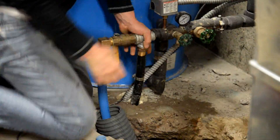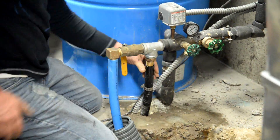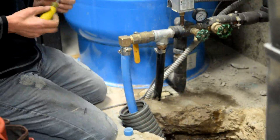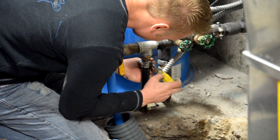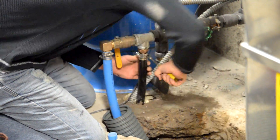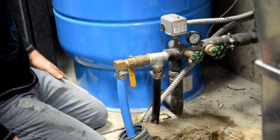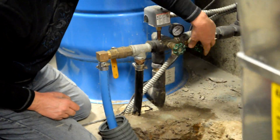Once we got this all hooked up and situated, we did our water tests, ran the water, and submitted a water sample to the state of Minnesota — just to make sure we didn't contaminate our water source or do something that would get us in trouble. So that was all done through the installation process. Currently the water is running in the barn, which is really nice.